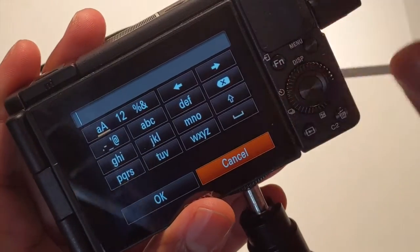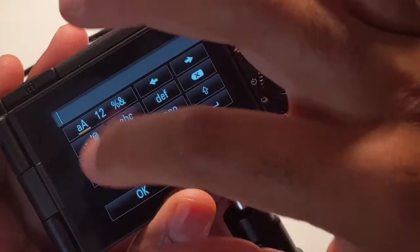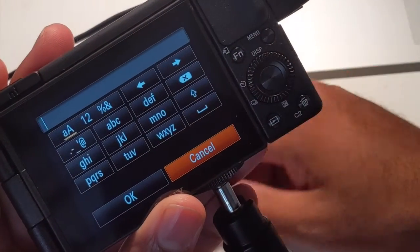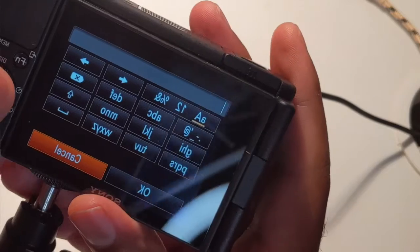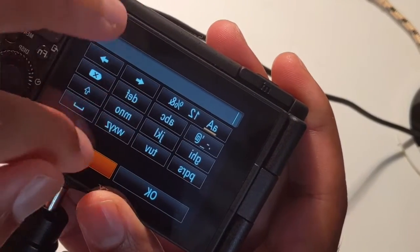I saw a lot of reviews for this camera praising it, and I understand why, but no one mentioned that the screen is a touch screen but it only works for focus — nothing else is touch screen on it. That's just a little annoying. That's something to consider when you think you have a touch screen camera, because touch screen it sounds like a touch screen, but it's not a touch screen.